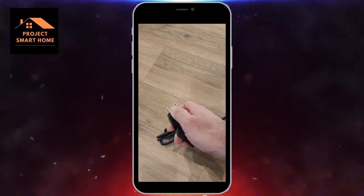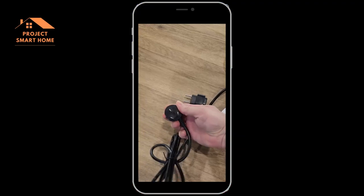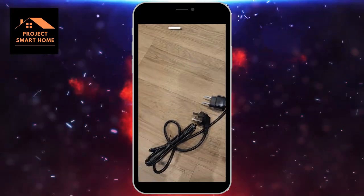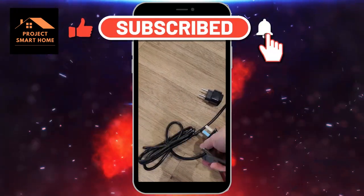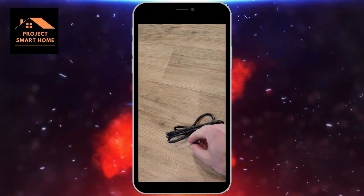I was a bit skeptical when I first plugged it in because it didn't seem to be that powerful. But I've got it on a setting of three hours at the moment and it seems to dry quite nicely. I talked about cutting the plug off and putting a new UK plug on and that seems to work fine.